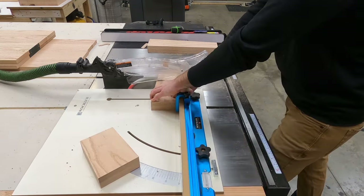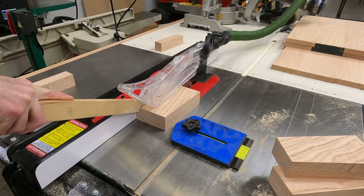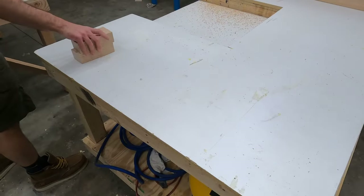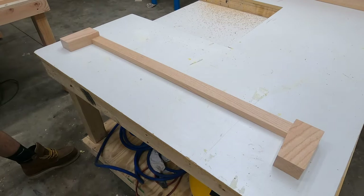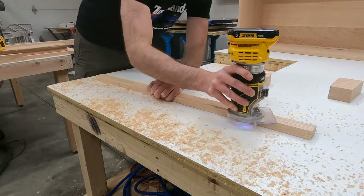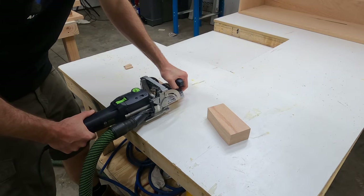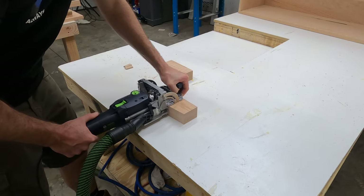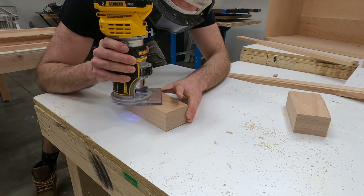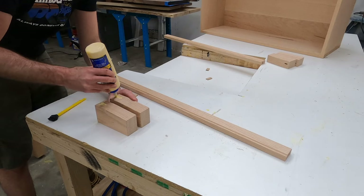With the shell done, I needed to design the feet. I used leftover scrap cut-off pieces from a bed I built, which already had an angle cut on one side — perfect for what I envisioned. For the apron between the feet, I used a cove bit in my palm router to detail the edges. Feet were attached to the apron using dominoes, then I used an eighth-inch round-over bit to clean up all edges and remove sharp corners.